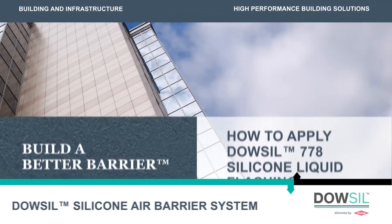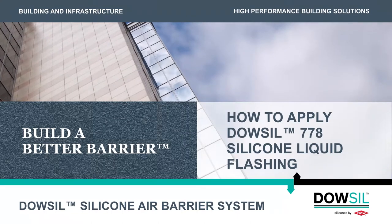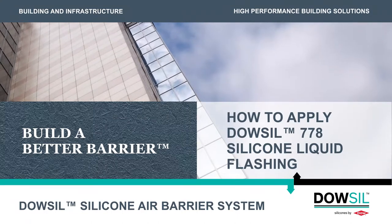Welcome to the How-To Series on Dow-Sil silicone air barrier system. This video will demonstrate how to apply Dow-Sil 778 silicone liquid flashing. At the end of this video, you will know how to properly apply the liquid flashing at the window opening.